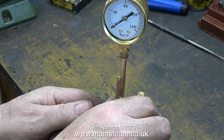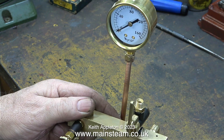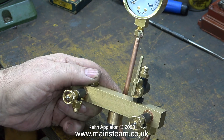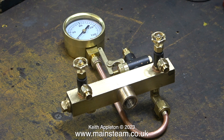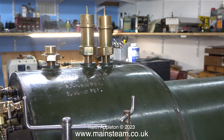I've made the siphon so the pressure gauge sits in the center — I just think it looks better that way. I haven't decided which way around to fit the whistle valve yet. The lever on the whistle can either be pulled by a piece of chain or I can make a wooden handle for it.